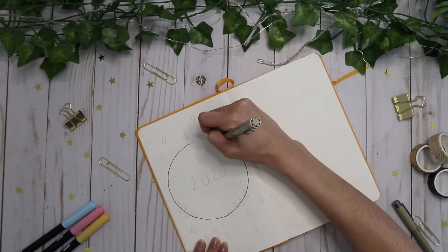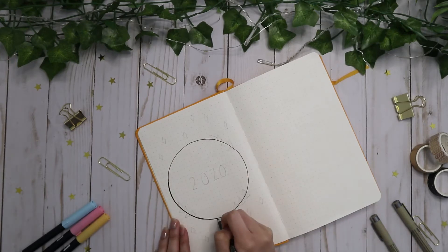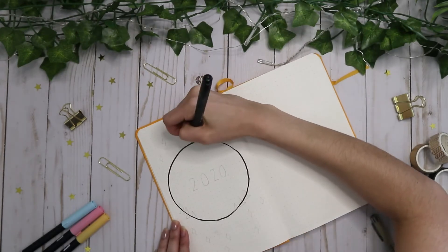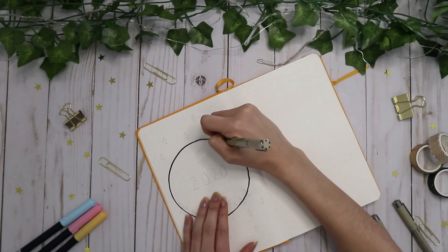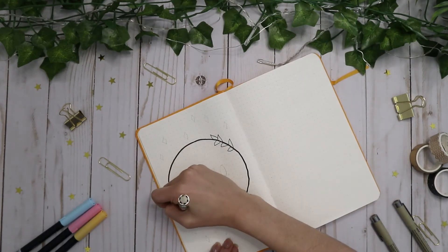For my cover page, I wanted it to be minimalistic, but I wanted a hint of color, so for my theme I went with blue, yellow, and pink. I outlined a circle around the year and I decided that I wanted some sort of plant, so I drew some leaves around the border of that.